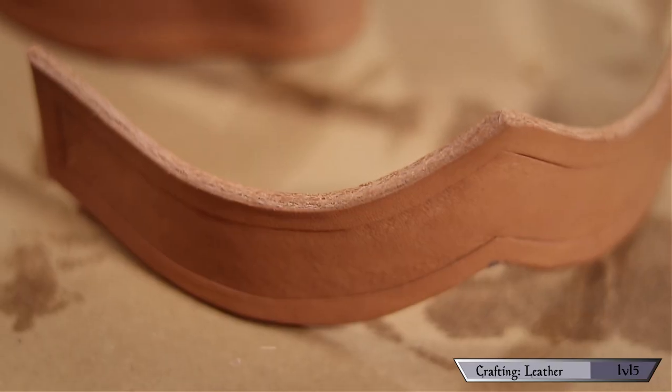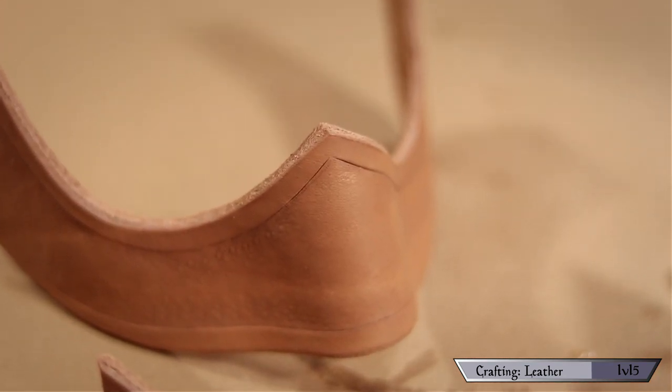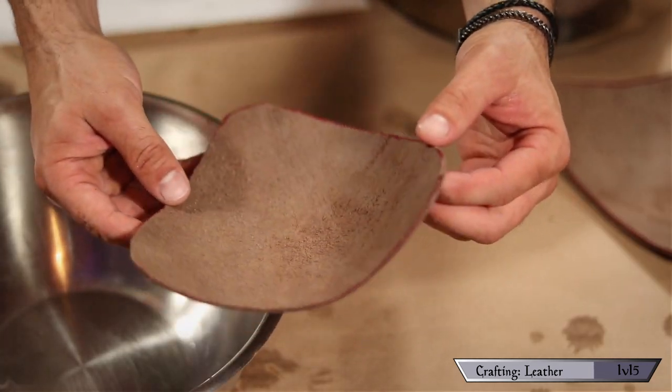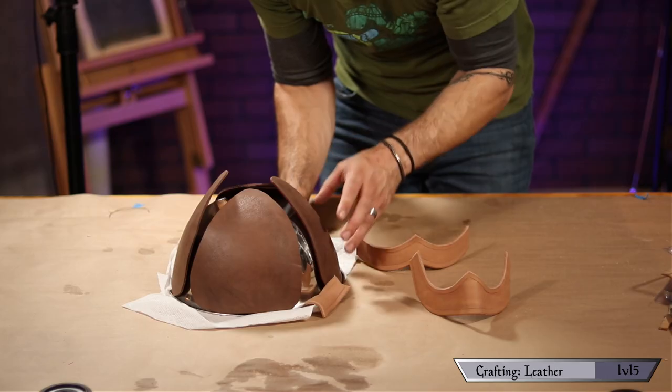I used my face to do all the face guard parts — with a little firm pressure it took on the whole shape I wanted and stayed there. I found that pretty cool. Next, I used a big salad bowl to round off those inner panel portions, then placed them against the bowl so they'd maintain their shape while they dried.